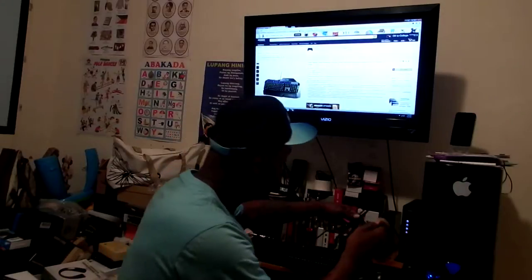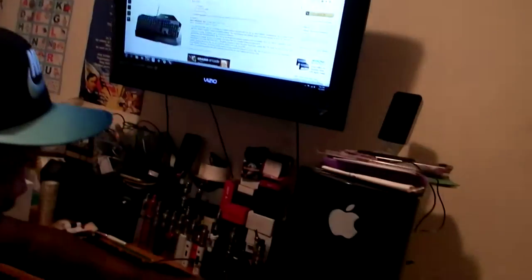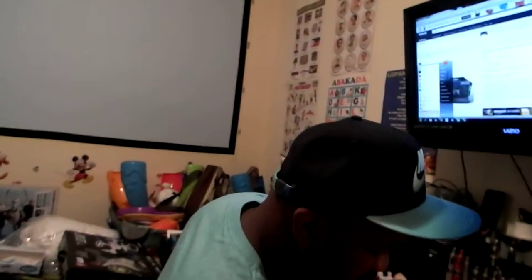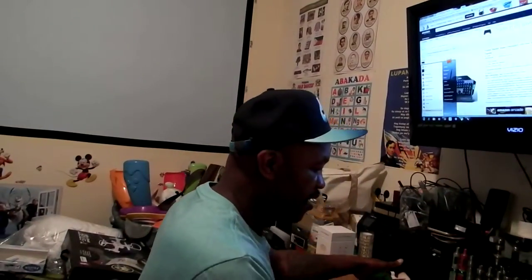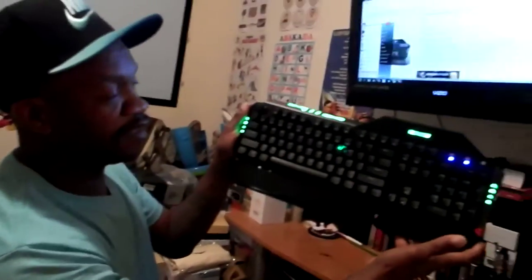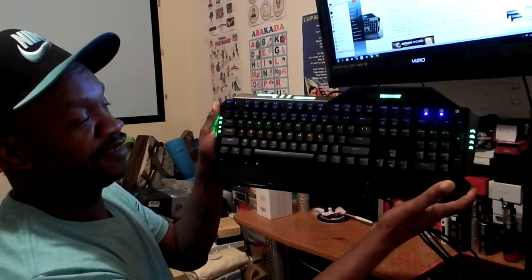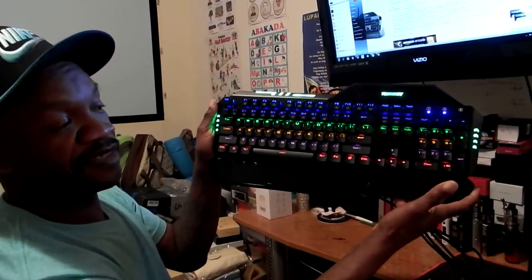Installation should be pretty basic — maybe on Windows, no matter whatever you're running. All it takes is a USB, and voila. Look at that — the color lights up like a magnet for something. Everything lights up perfectly.